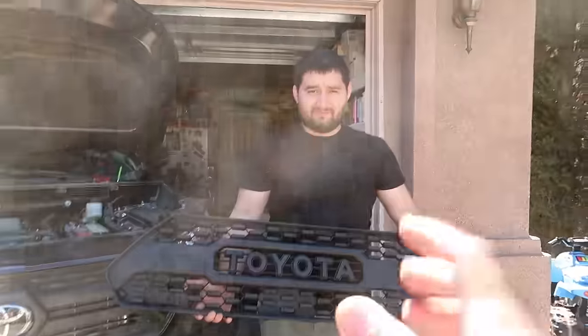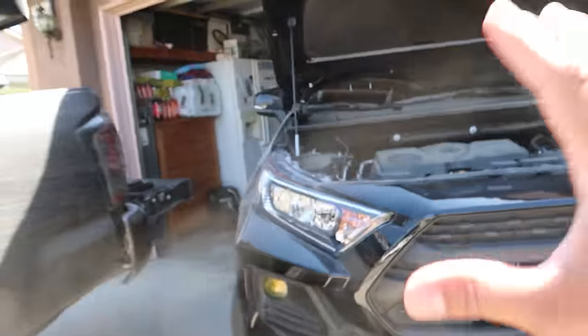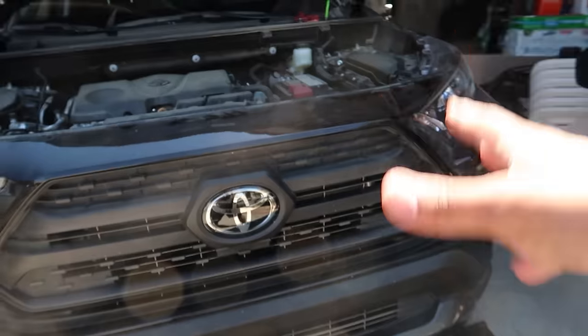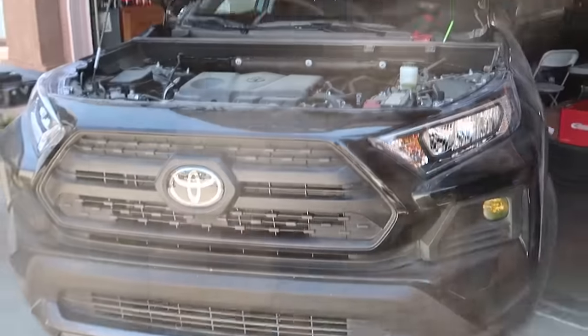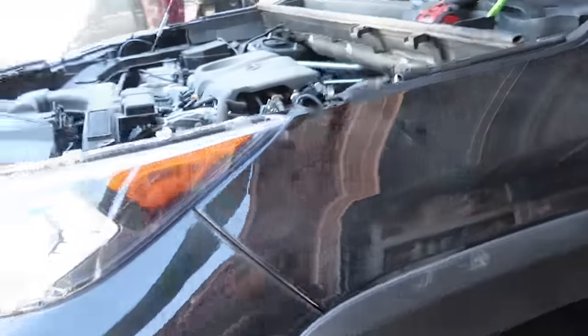Now that we showed you how to set this up, we're going to move on to the actual RAV4 and start showing you exactly what you need to remove to get this done. Don't be intimidated — it is a couple of steps but super simple if you follow them. Make sure you have the hood up, and let's get started.